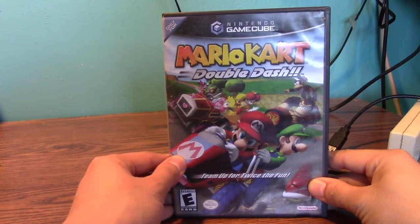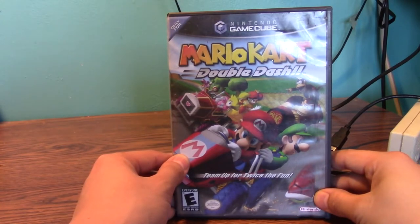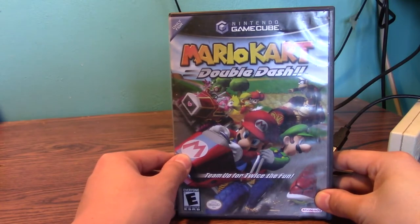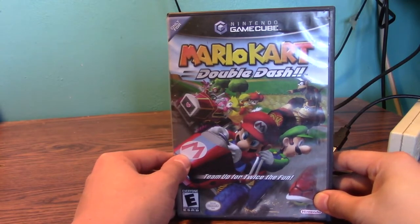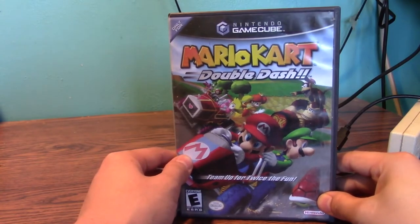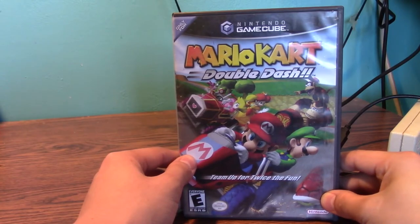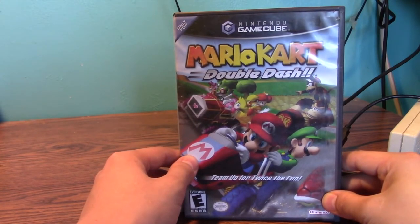Here is Mario Kart Double Dash — my favorite Mario Kart game of all time. It's rated E. I got my GameCube for Christmas back in 2009. I got two bonus controllers plus an indigo-colored controller that came with the used GameCube. At the time, the GameCube was only like $30 used at GameStop when they were still selling them. I got this game for my birthday less than a month later, in 2010 — it was a birthday present from my dad.